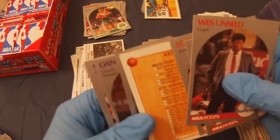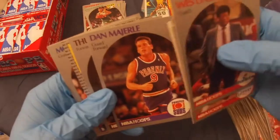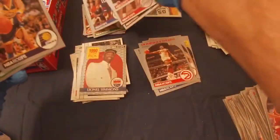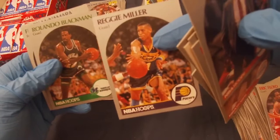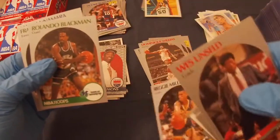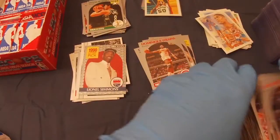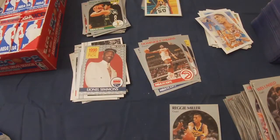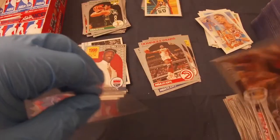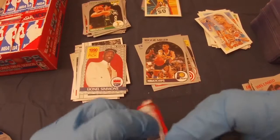Ken Norman, Eddie Lee Wilkins, checklist, Dominique Wilkins — it's tough to get a nicely centered one. Dan Marjorie, Thurl Bailey, Lionel Simmons draft pick, Mookie Blalock rookie, Reggie Miller. That's pretty nicely centered — maybe I'll sleeve that one. Orlando Blackman, Frank Cornette rookie. The Reggie Miller is nicely centered on the front but not so much on the back, so I'll just let it stay in the pile.